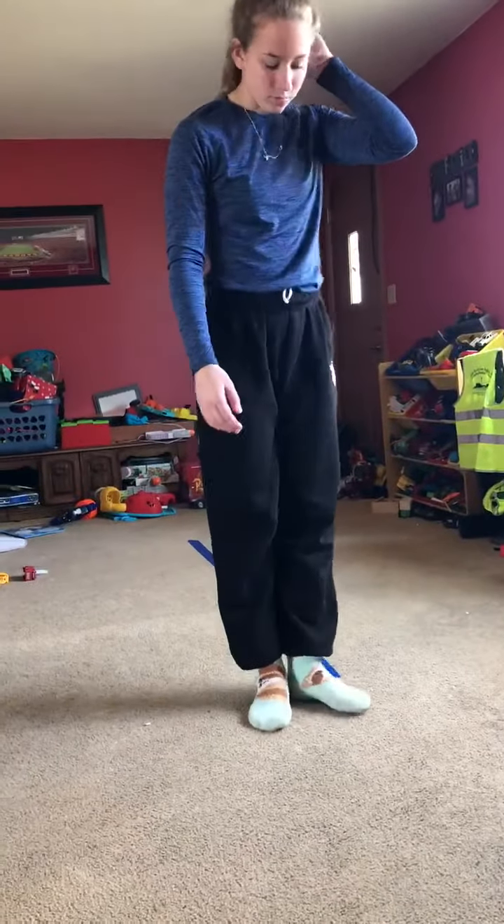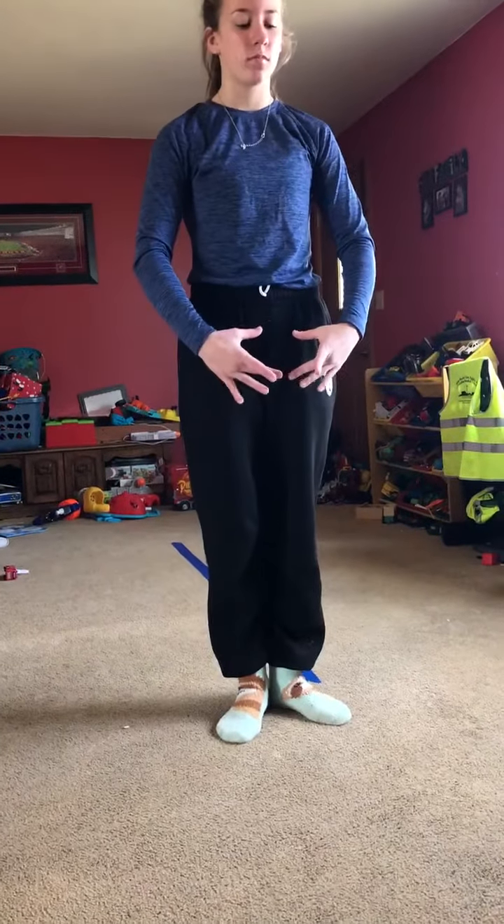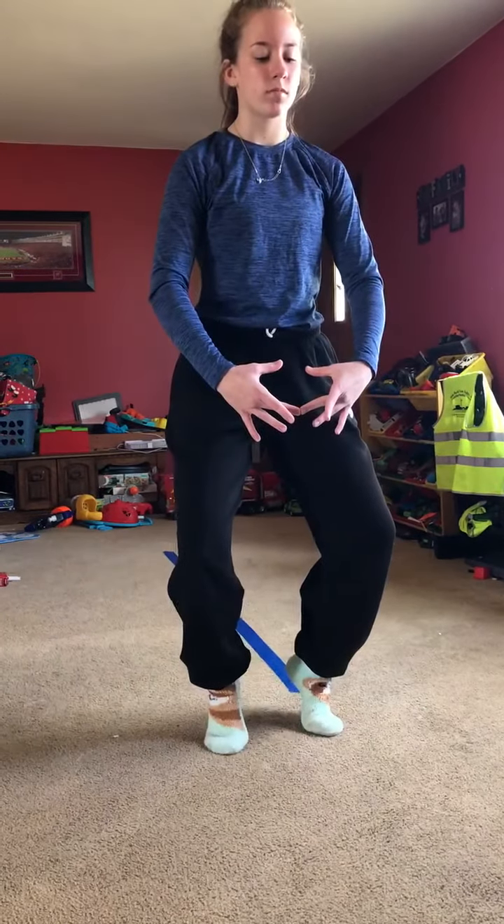Ladies, we are starting our Good Friday workout with some ballet, so we're starting in first position. We're going to go up to our toes, bend our knees forward, and then push flat feet, and then straighten our legs.